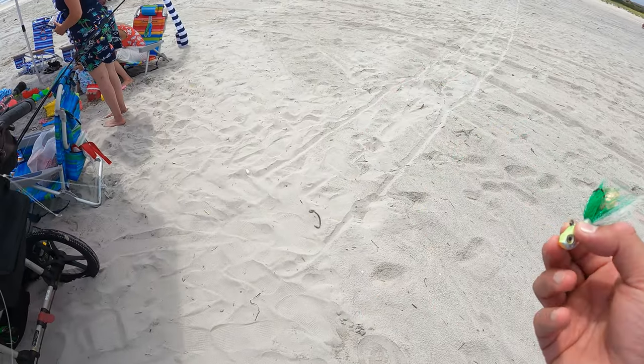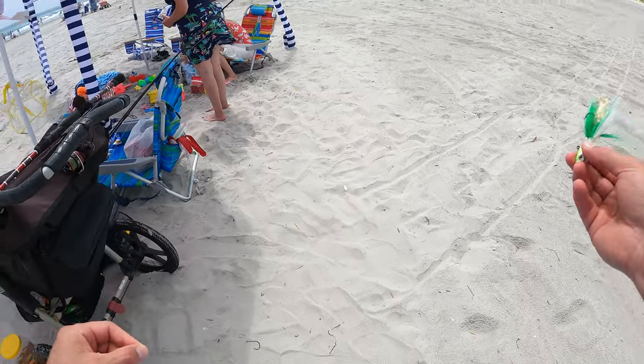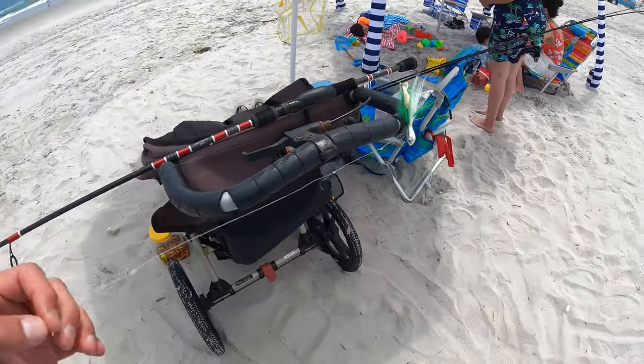A little bucktail — that's going to be my weight. Tied to a high-low rig here, basically. We're going to fish this up with fish bites. And that's it. That's as easy as it gets right there, Fishalots.